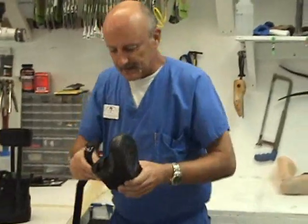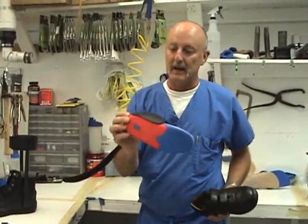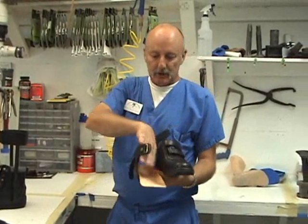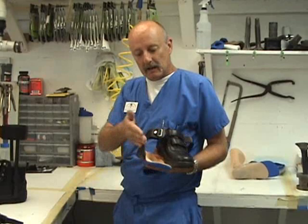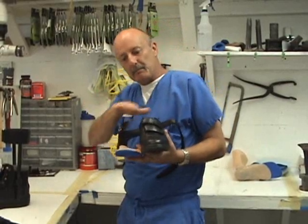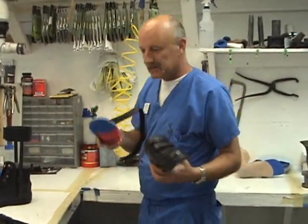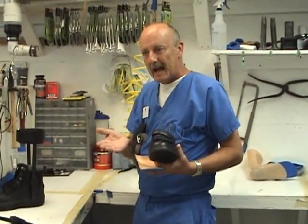Also, as an aside, this one has a T-strap. I like to attach the T-strap to a custom foot orthotic so you get good arch support, and then the T-strap works to pull the medial arch up, getting a more effective pull for someone who has a mid-arch collapse. This design would be for someone with posterior tibial tendon dysfunction that has progressed to basically collapse.